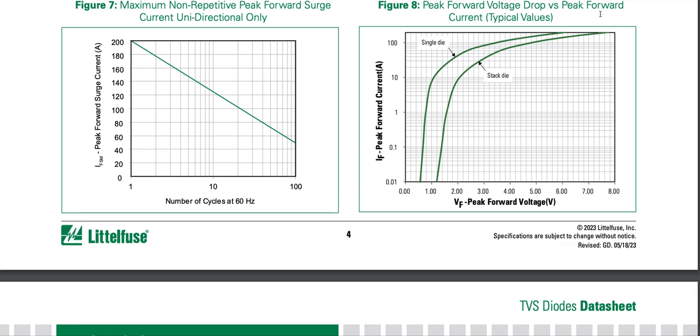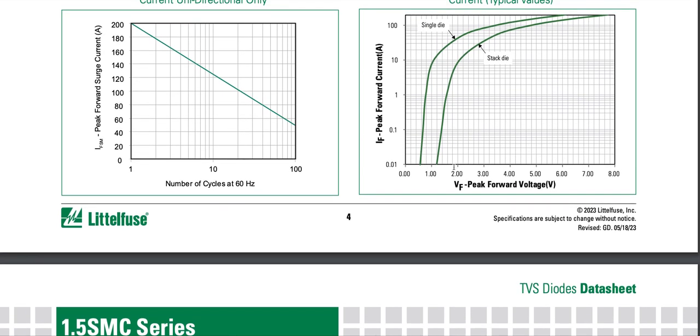Looking at peak forward voltage drop versus peak forward current: typical values are shown for single die and stacked die parts. Higher current means higher forward voltage drop. It seems to follow the PN junction diode rule of 60 millivolt increase per decade of current up to around 200 amps, after which it increases more drastically.